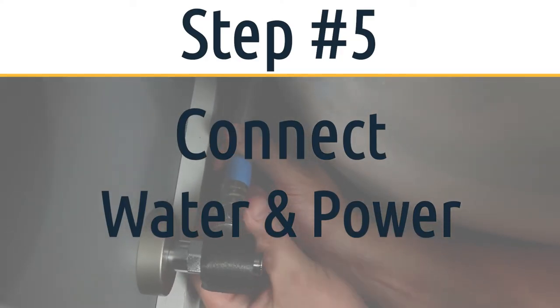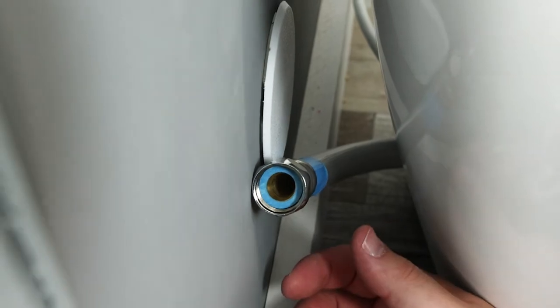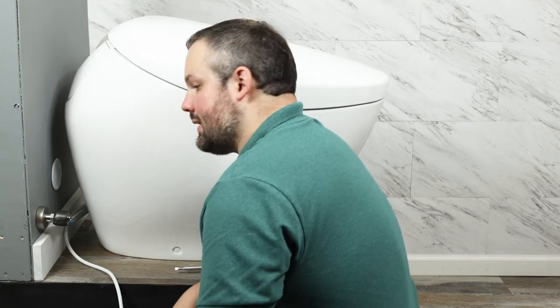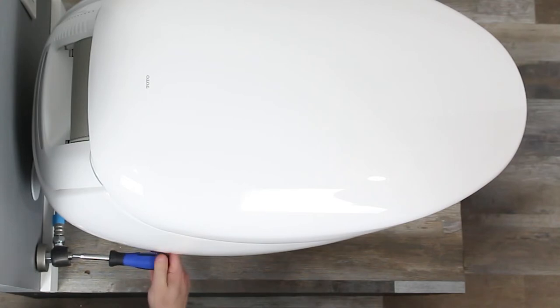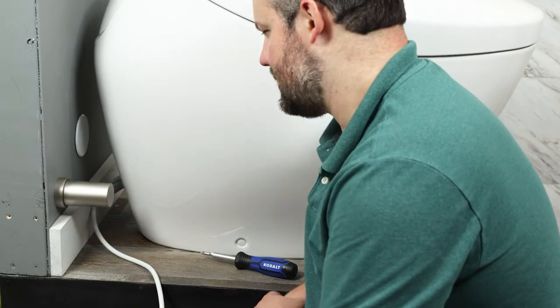We've done everything except connect the water and electricity. Take the water hose and make sure the blue gasket is inside it before connecting. Connect it to your water inlet, get it hand tight, then tighten it a little further with a wrench — just enough to make it snug. Now it's time to check for leaks. We've turned on the house water supply; now turn on the supply here using a flat-tip screwdriver. The cover grips the foam on the water inlet and holds in place.